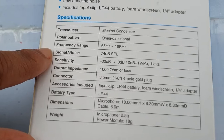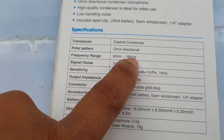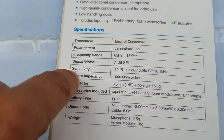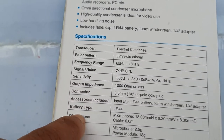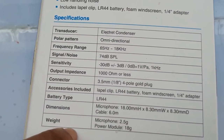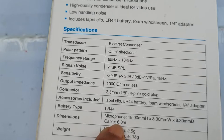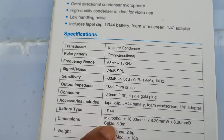There are also some specifications. There is a frequency of 65 to 180 kHz. There is a battery type of LR44. There is a cable that is 6 meters long, so we can shoot at a long distance.